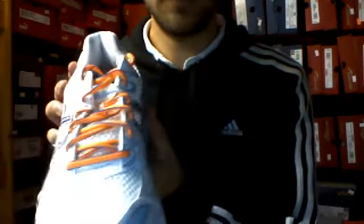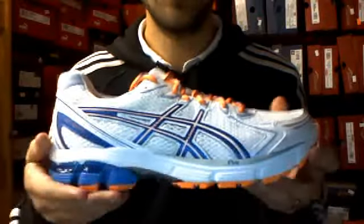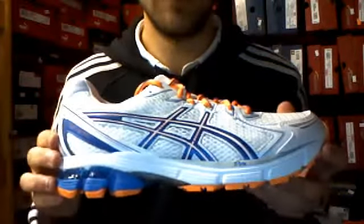As you can see, it's a bit more colourful this year. You've got the gel cushioning from the heel all the way through into the forefoot — a very popular feature of this shoe.